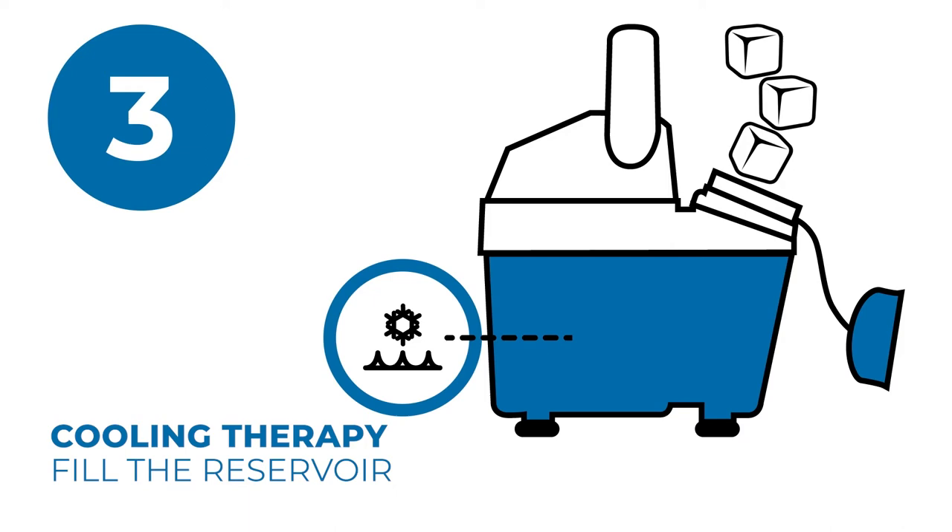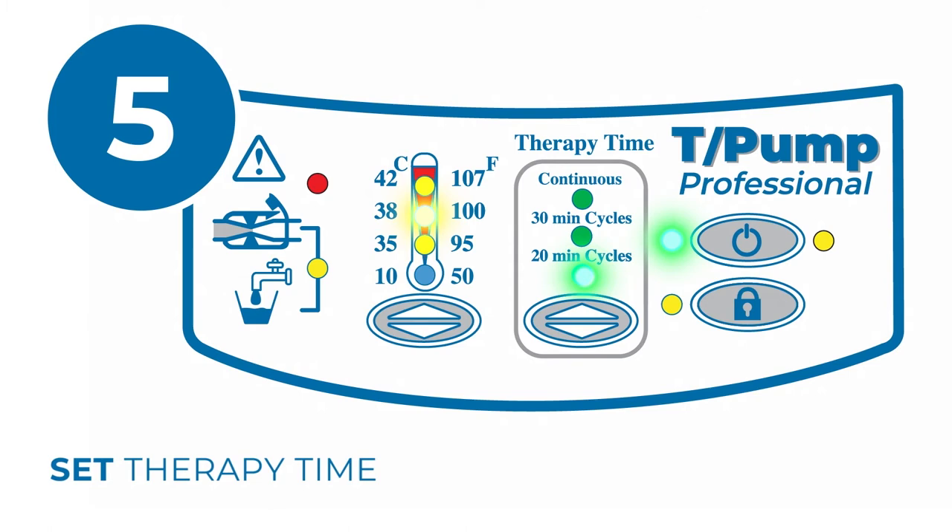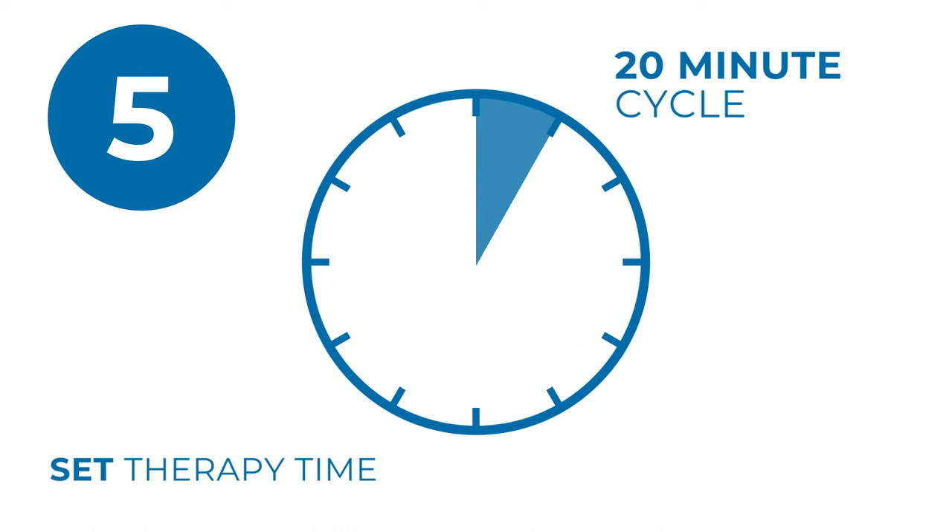Plug the T-Pump into a wall outlet and turn on the unit by pressing the on/standby button. The green light indicates the unit is on. The yellow light indicates the unit has power and is in standby mode. Toggle the therapy button to the prescribed therapy time. The time period is equal to the therapy cycle selected. For example, a 20-minute cycle heats at the set temperature for 20 minutes and is off for 20 minutes.